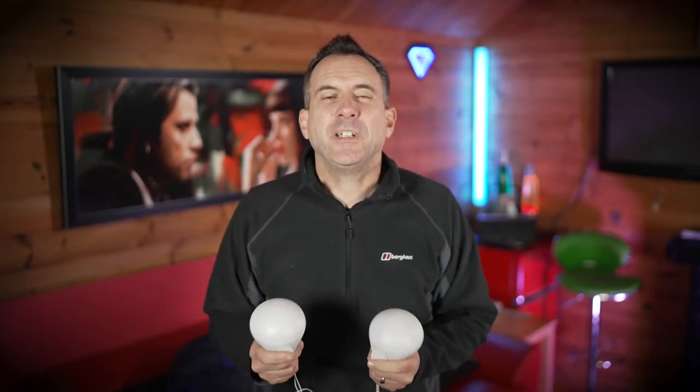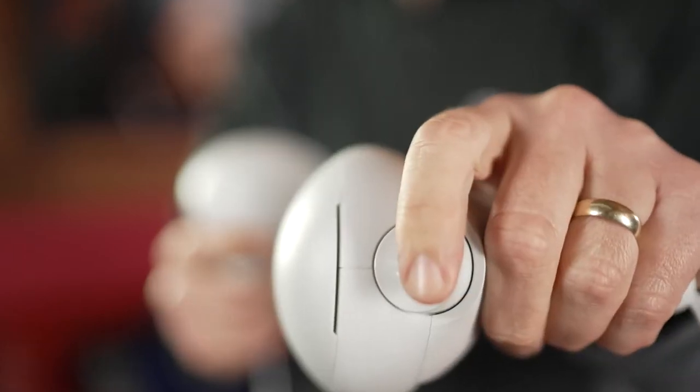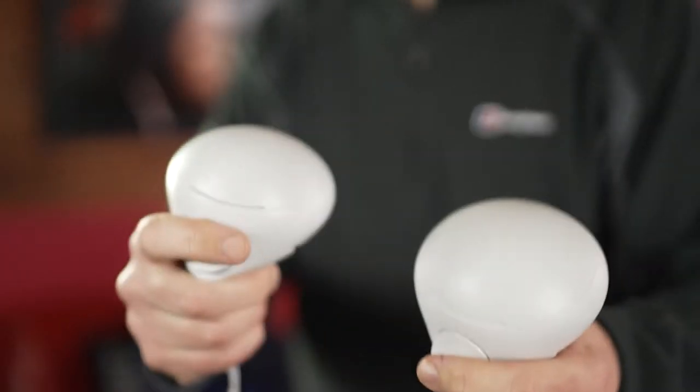These new weight accessories from Kiwi Design transform your Quest 2 hand controllers into mini dumbbells for the ultimate calorie burning workout. A quick shout out to Kiwi Design for sending me these — let's get straight to it and take a look.